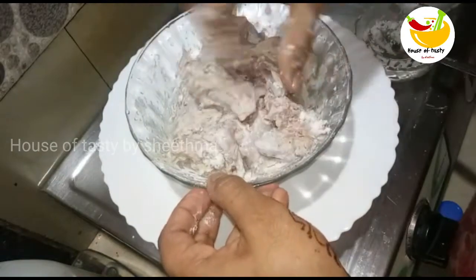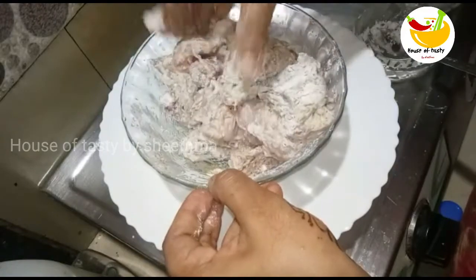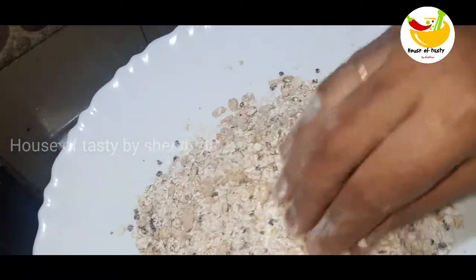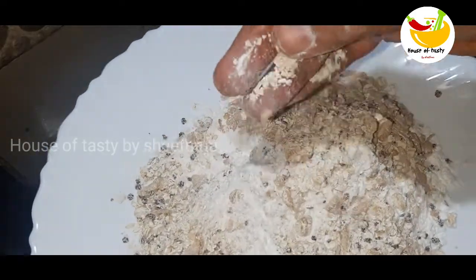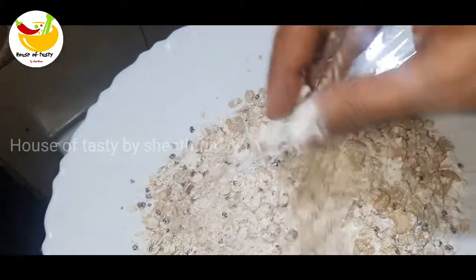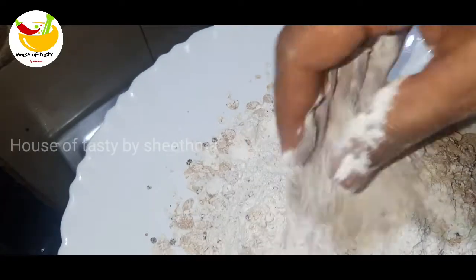Put it in the water. You should not serve it. Put the oil on the seeds and mix it.